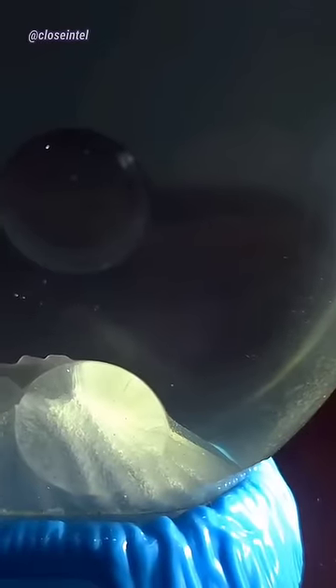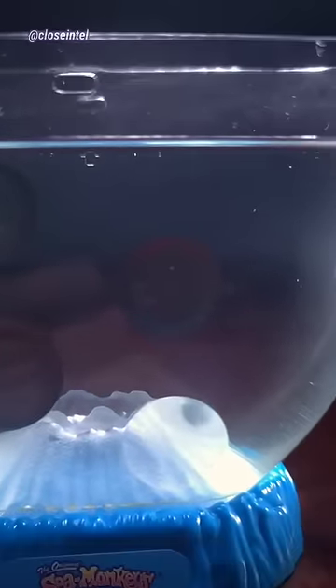The first day there was nothing, but the second day there was one little tiny sea monkey swimming around. And the third day there was tons of them.